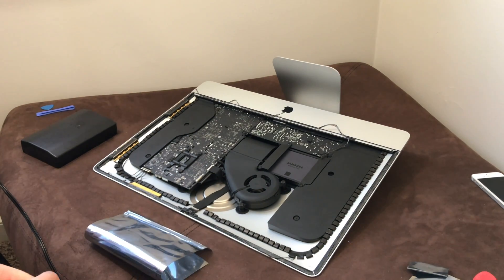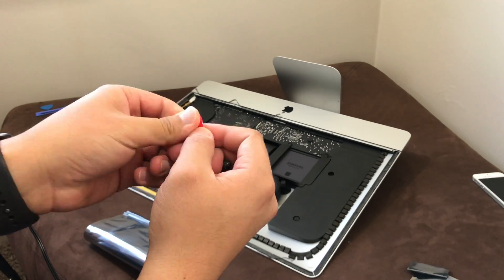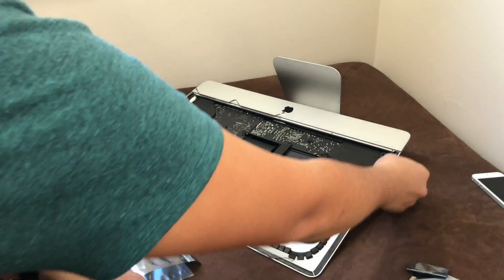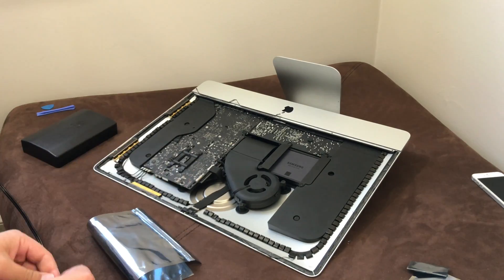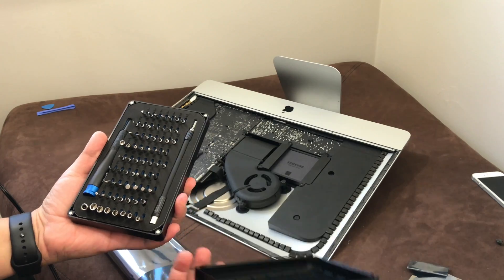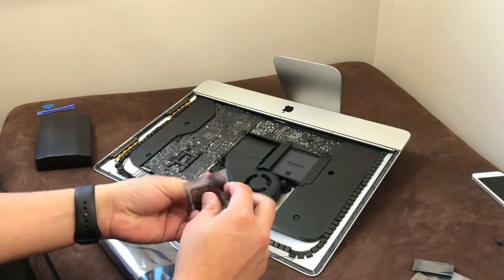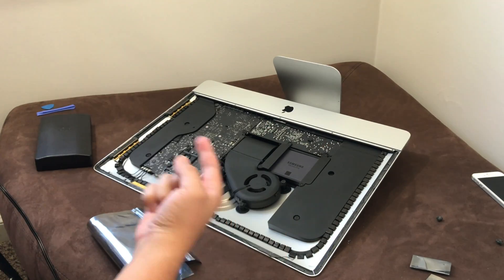Hey YouTube, SmallReviews here. Today I'm showing you a compressed and sped-up video of me upgrading the 2012 iMac's processor. This is the 2012 21.5-inch model and it's a base model, so it came with the i5 quad-core processor, one terabyte hard drive, and a WiFi card that was only able to take N-band.